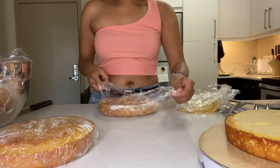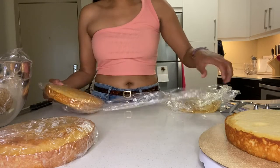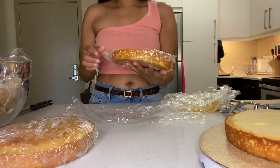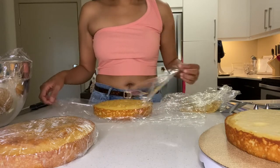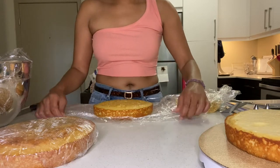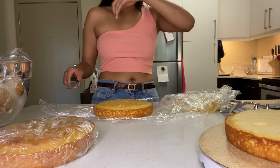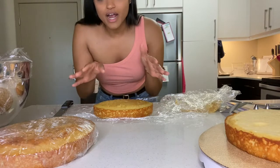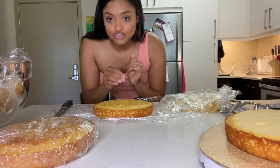I baked them yesterday and I wrapped them up in saran wrap — it's the best way to keep them moist — and I also refrigerated them overnight. Another thing I've found when decorating cakes is that a cold cake is gonna leave you with less crumbs and less problems. This one isn't really domed because I baked it with a bake-ease even strip around it, which is basically a wet strip that helps the cake bake more flat. I only have round ones, so I can really only use it on round cakes.